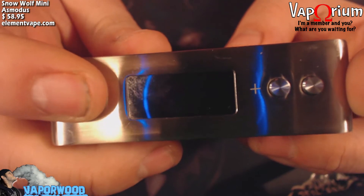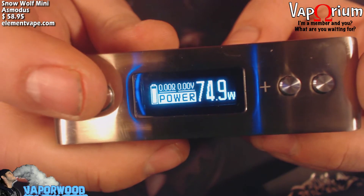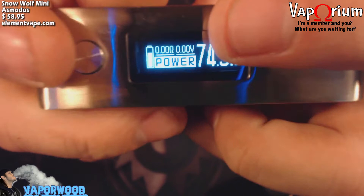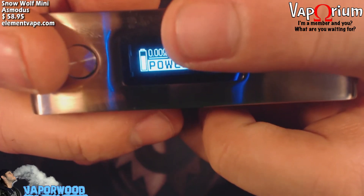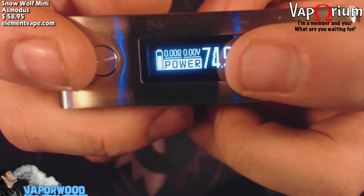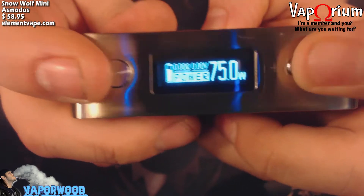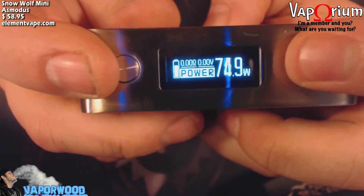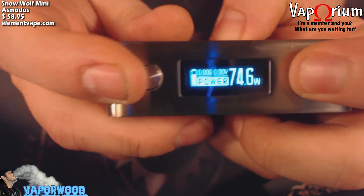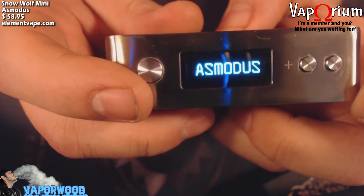It is a five-click on device. Here's your screen — pretty easy to understand. Over here you have your wattage, you've got your voltage up here in smaller print, and then your resistance over here. Down here is your mode — currently I am in power mode. This does do temperature control for Ni200 and titanium wire. These are your plus and minus buttons for adjusting your wattage or temperature, and they're very clicky and very solid, as is the fire button.